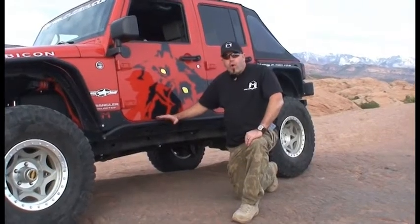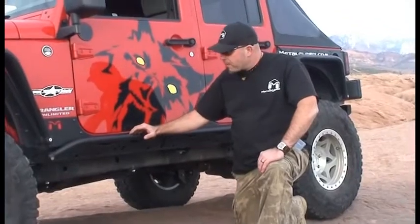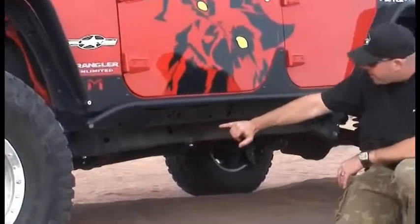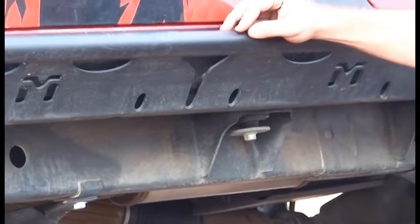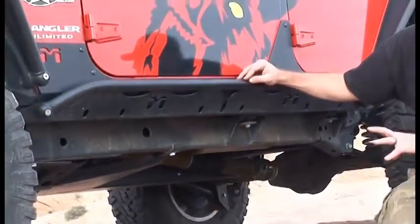With Metal Cloak and the Rocker Rail — the Rocker Rail we created for the JK, both the four-door and the two-door — it has a true deflector plate built into it, as you can see down here. It also has a built-in high lift point. One of the things we try to do with the Rocker Rail and with all of Metal Cloak's products is make it easy for you to install, and make it tough and strong at the same time.